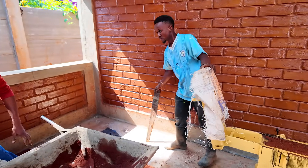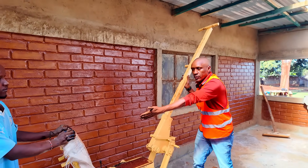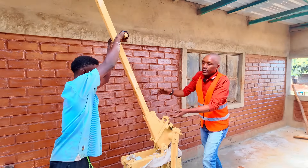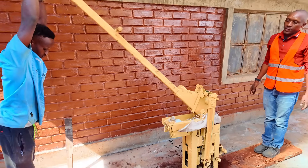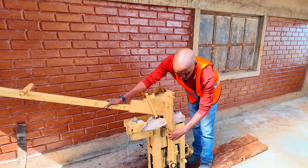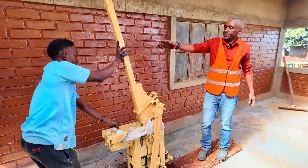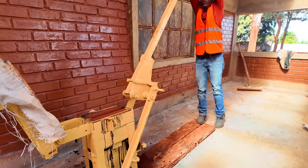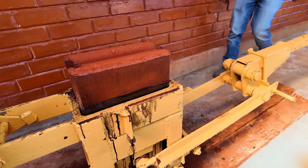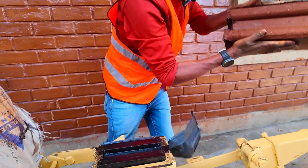Then we are ready for compression. The machine requires two operators: one will close the mold box, the other will pass the handle to his colleague and then compress. To make sure that the blocks are uniform in size, the compression must flush with the gauge. Then we open and eject your block. Once the block is compressed, you slide it a bit and here is your block.